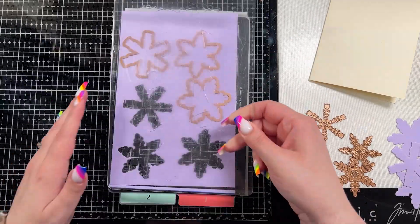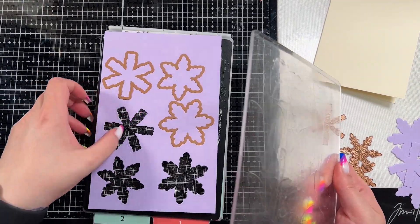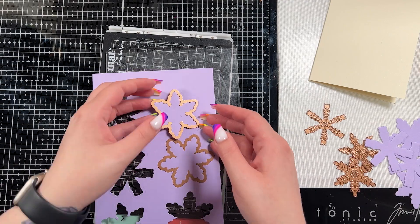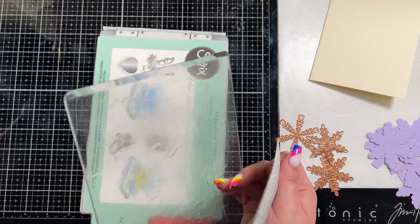I did choose to use a cream base, which for me I don't think I've ever used before. In the Simon Says Stamp card kit they sometimes send card bases and I had a bunch of these cream ones just sitting here and I wasn't really sure what to do with them, and you guys know that I'm a big believer in using what you have.